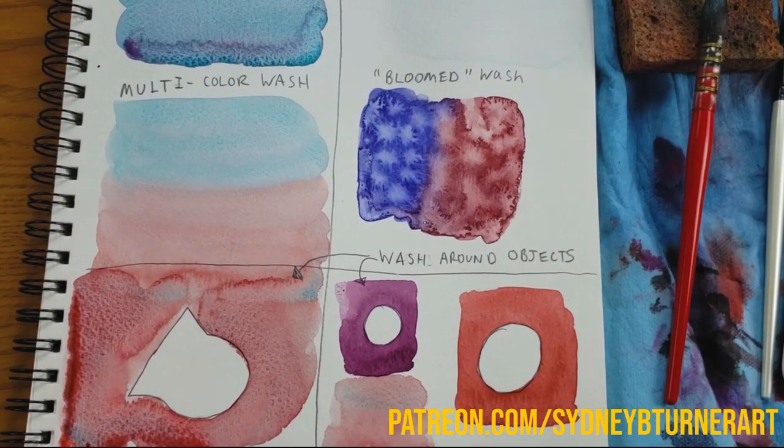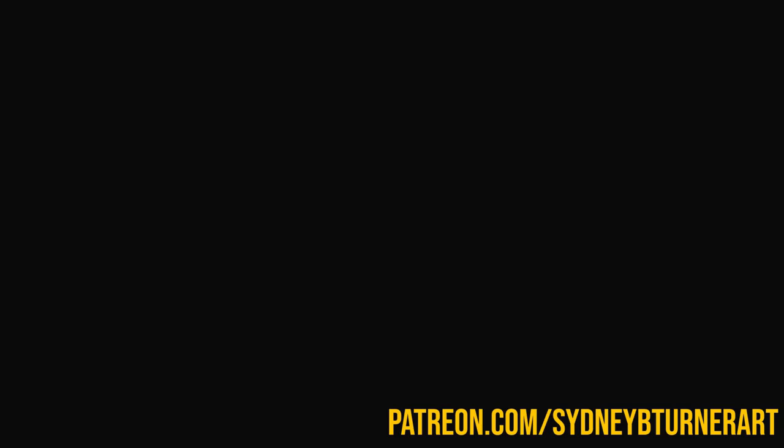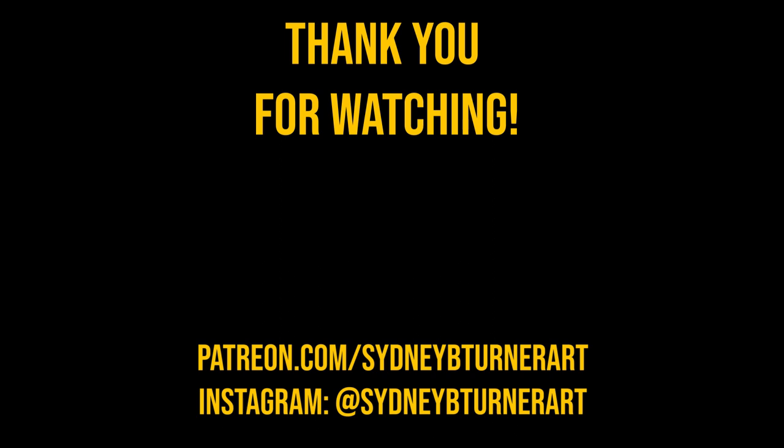So I hope that was helpful for you guys. If you enjoyed, please leave a like, subscribe, hit that notification bell, and stay tuned for the next couple videos in this series. And as always, thank you so much for watching. I'll see you next time.